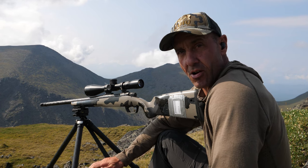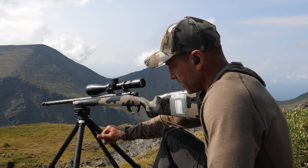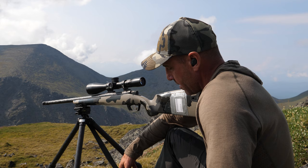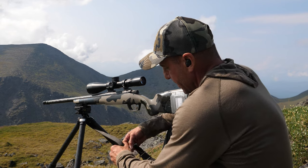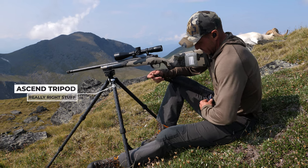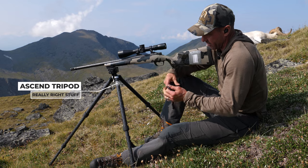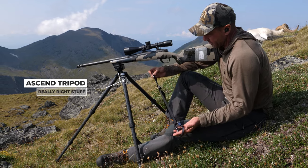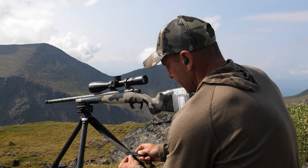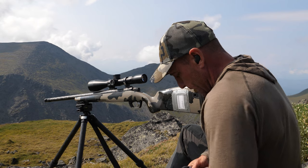One of the really neat things I learned at the Gunworks Long Range University a few months ago was this strap system. It's basically just your sling with one added piece — no more than a carabiner — and you clip it to your waist.